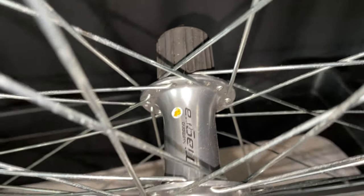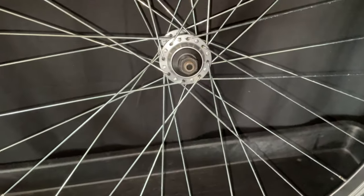I needed to convert a road wheel to a hybrid wheel super fast. Keep watching and I'll show you how I did it.